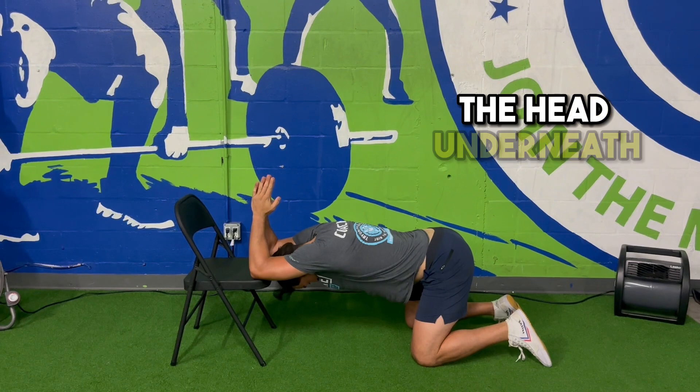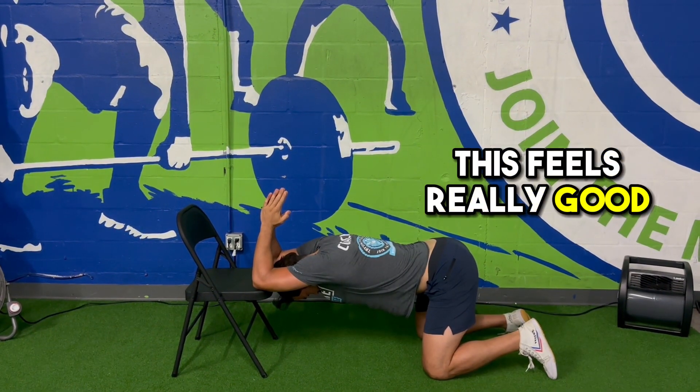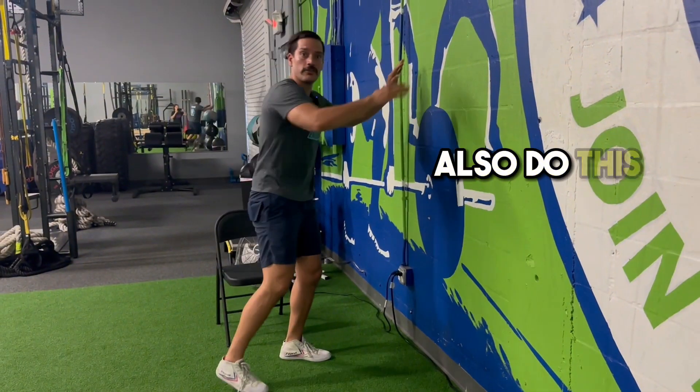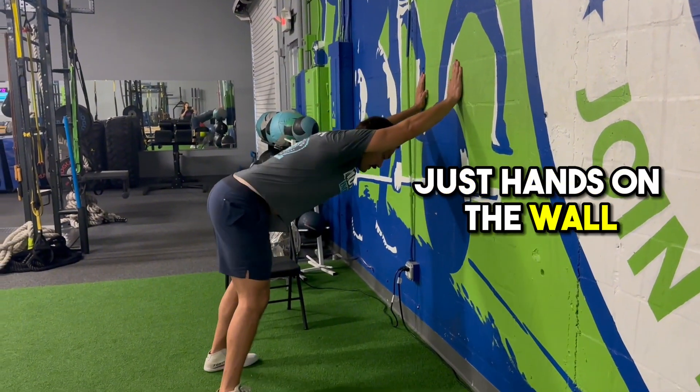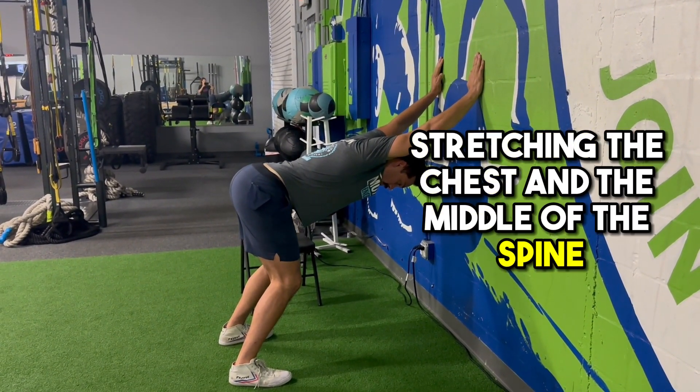We're driving the head underneath, stretching out the middle of the spine. This feels really good and it's huge for improving your overhead mobility. You can technically also do this against the wall, just hands on the wall, hinging at the hip and stretching the head underneath, stretching the chest and the middle of the spine.